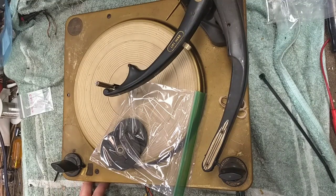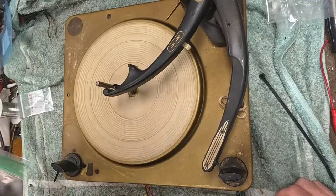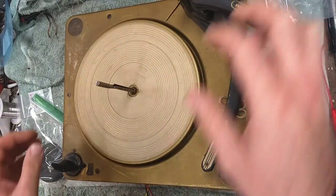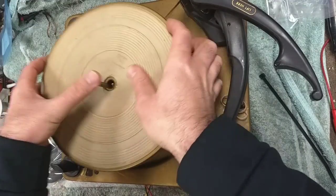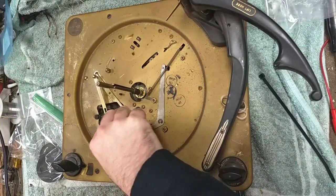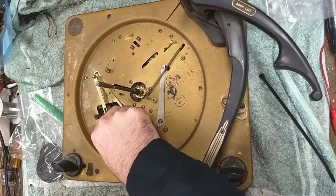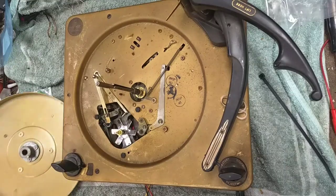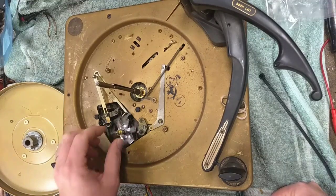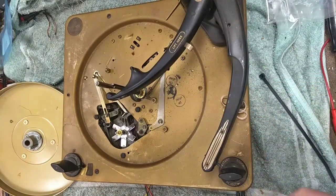In the last video you saw us take apart the motor bearing, free it up, and validate that we had a good motor. So now that that's the case, we can validate that the motor still spins freely, and then we can focus on dealing with the aspects of the cycling mechanism.